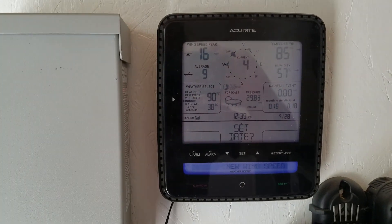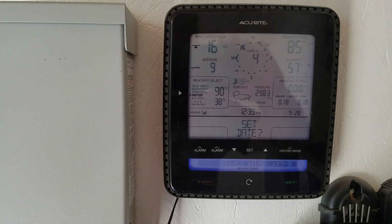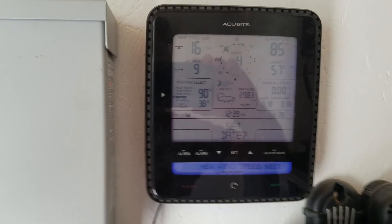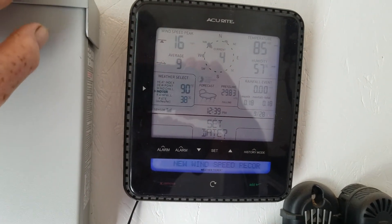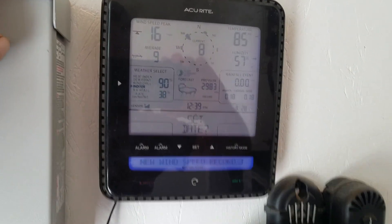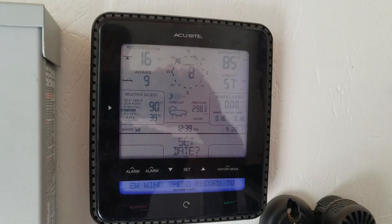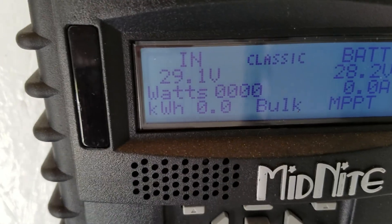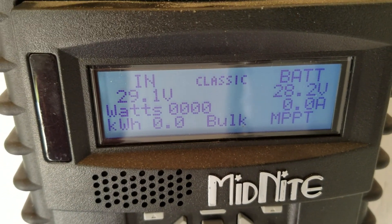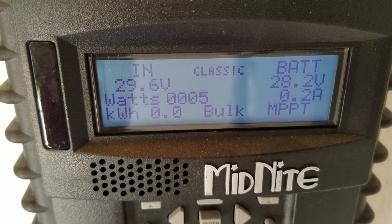We've had a high of 16 miles an hour. Let's see what that last one was — it should take a while for it to show up on the center right here. It's saying 4 miles an hour but it was faster than 4. It was 8 miles an hour, that last gust. Anyway, here's the charge controller — see if I can get here to where you can see it all.